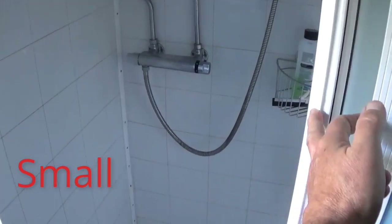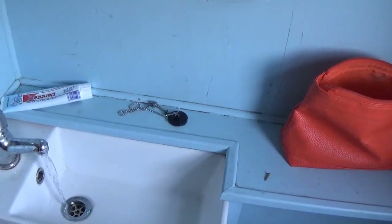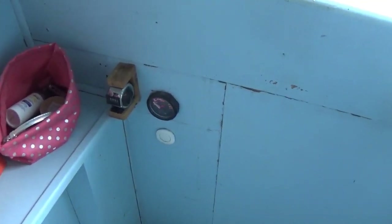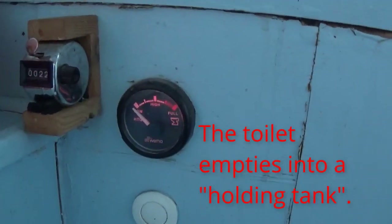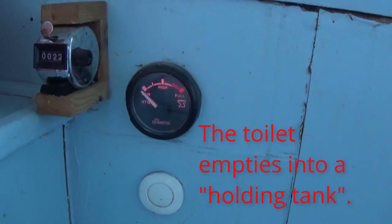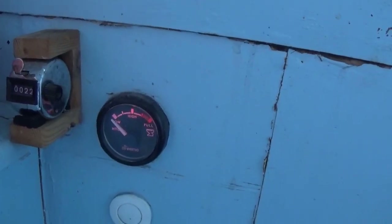Moving aft, this is hard to film because it's all so small. That's the shower and the water pump is under the bed - a real pain to get at. We have a sink and you can hear the water pump running; it stops when you turn the tap off. Here we have a macerator toilet, and this gauge I fitted on the right relies on a float measuring the height electrically - but of course it very soon got gunged up and stuck on empty.